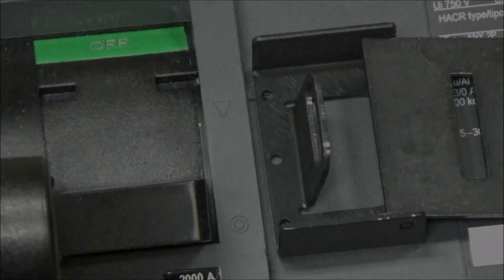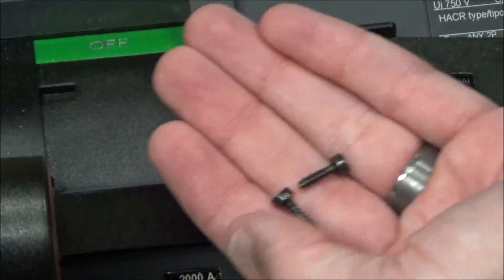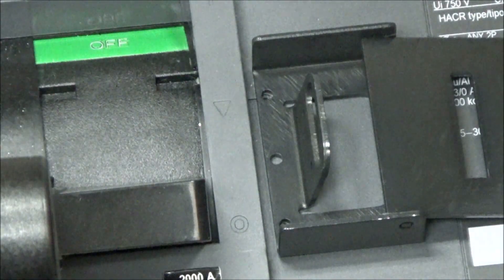You will then use the two mounting screws provided with the kit to mount the padlock attachment to the breaker.